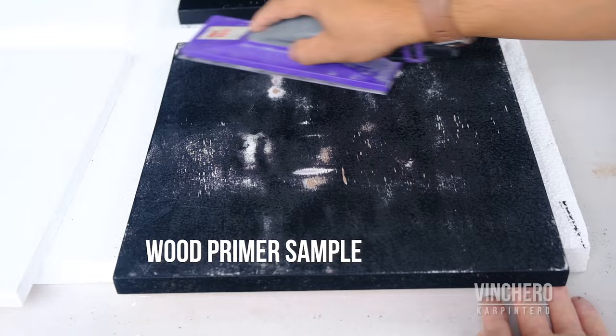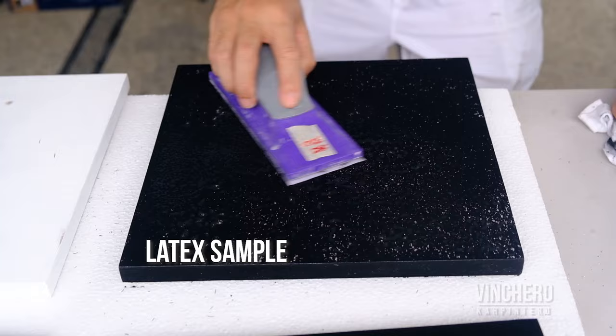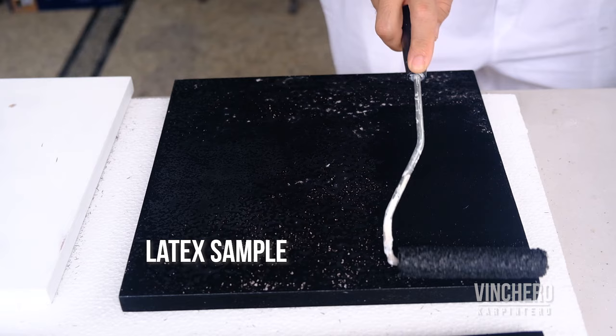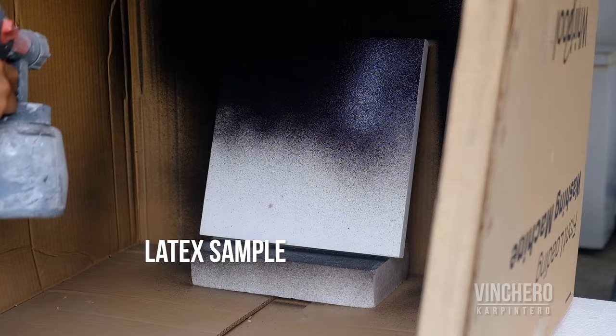I usually like to do a minimum of two coats, so I sanded the version with wood primer first — because even if I had done the latex version first, it took a lot longer to dry. Here I'm just applying a second coat to both pieces, and you can see I could have waited a little longer for the latex version because it was still a little tacky. But I wanted to get the project done, so I went ahead. And then it was time to use the paint sprayer. I own this old Ozito paint sprayer, and I'm sure if I had a better one I would have gotten better results, but this is what I had.